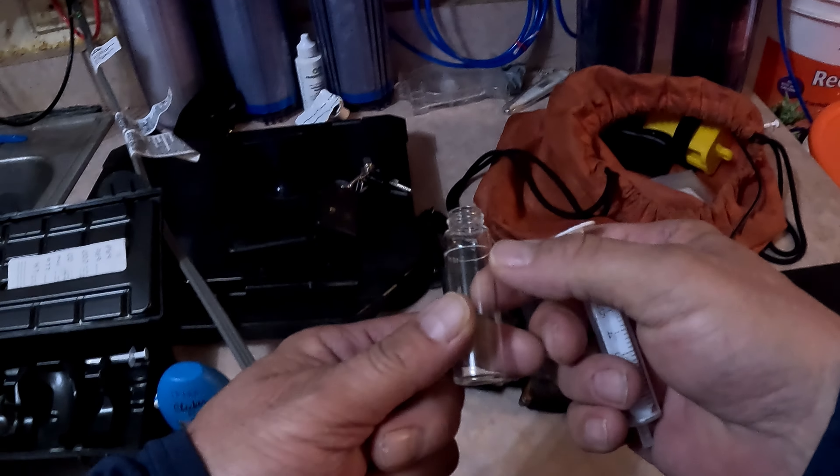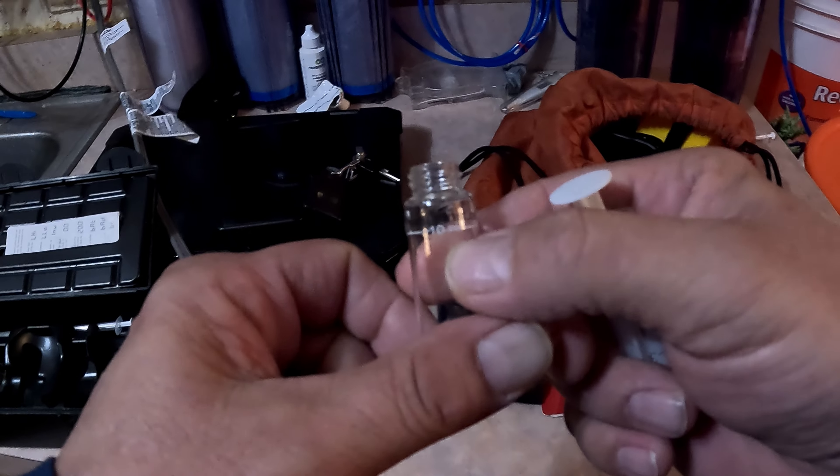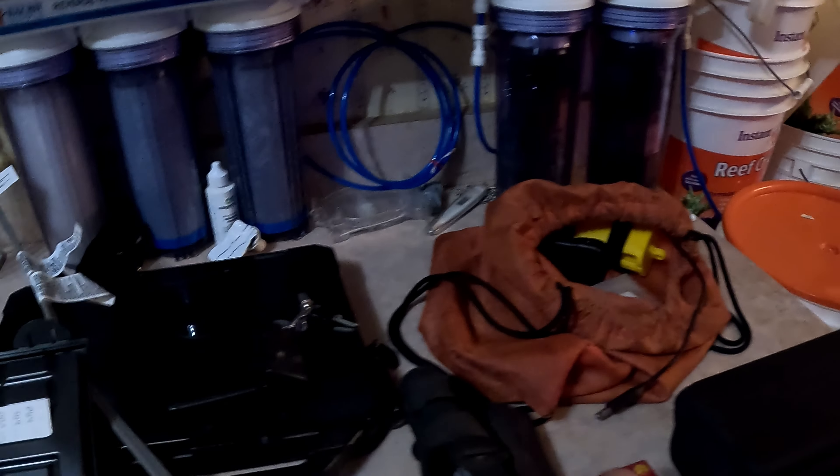So I've got my test tube and my syringe right here. I'll fill this up to the line — it takes 10 milliliters with this syringe. Let's fill it up and head over to the tank.